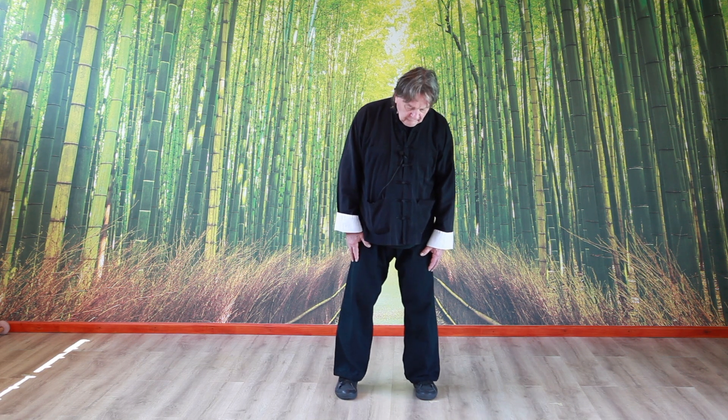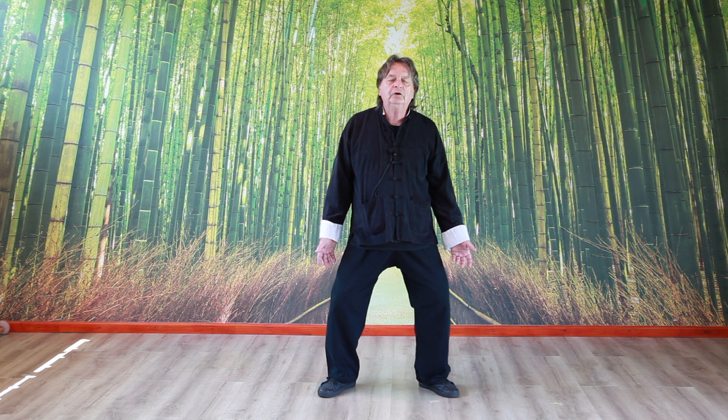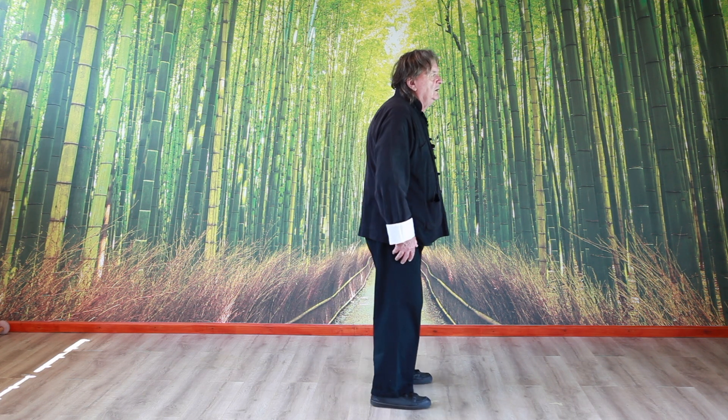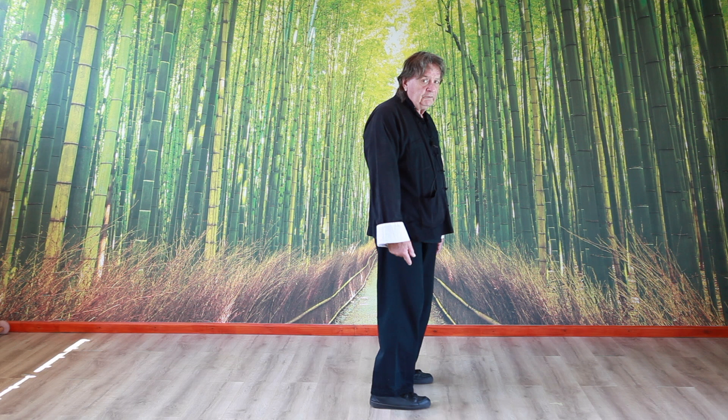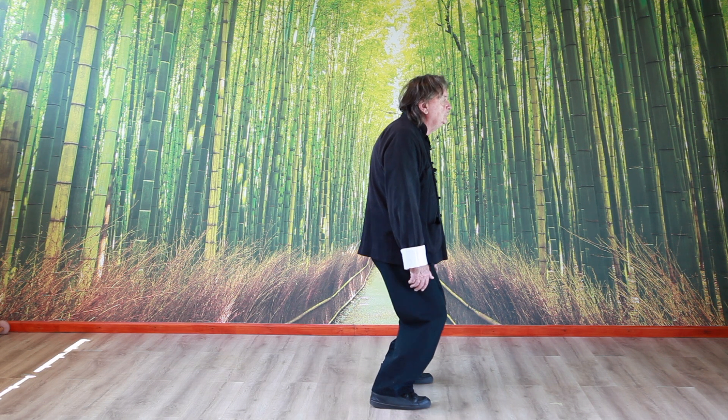The basic Tai Chi posture: first of all, feet are parallel, not with the toes pointing out. Parallel or even slightly in. The hip, the knee and the ankle must be slightly flexed, not too far down.